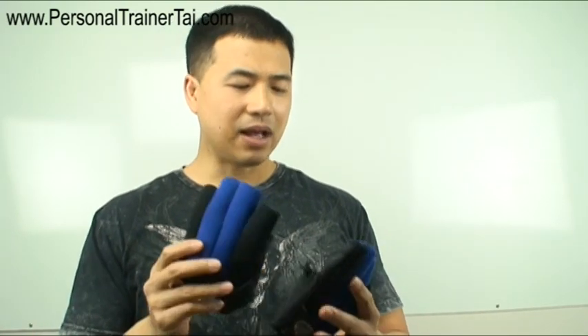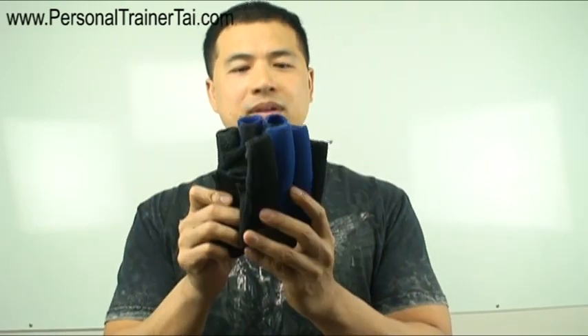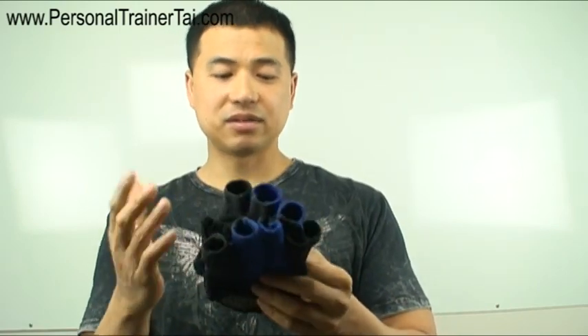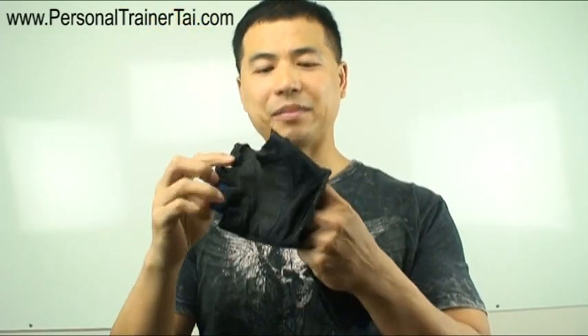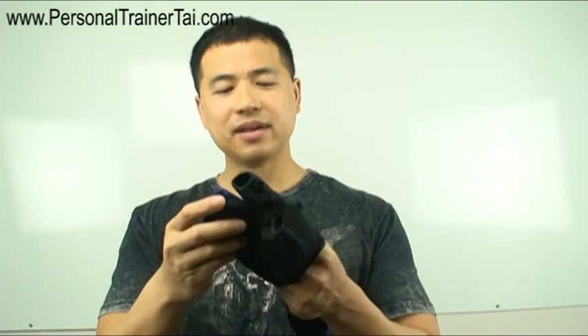I'm just going to review the best that I've seen. The best ones are the ones where it's up to you if you want to get the chopped-off fingers or not so that you can grab the bar easier. This is 2011 when I'm doing this review and I bought these gloves back in 2007-2008 and they still last me. As you can see, it might be a little bit dark here in the camera but they're kind of worn out.